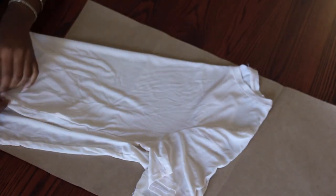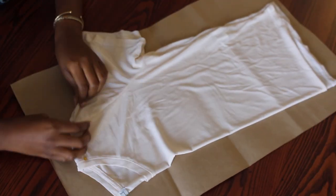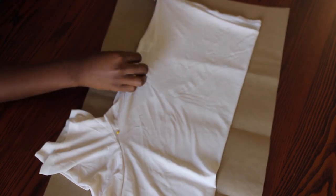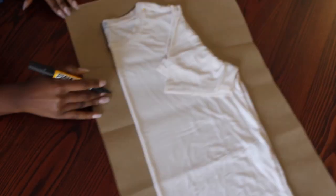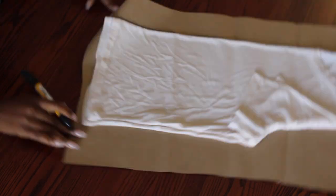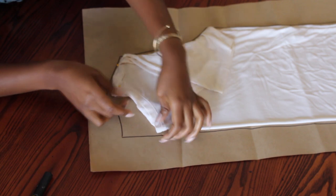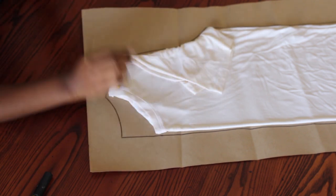I take my pattern paper and place my shirt, which I folded in half, on top. I also put the top sleeves away and outline the shape of my shirt. I put the back neck piece of the shirt away and trace that shape.